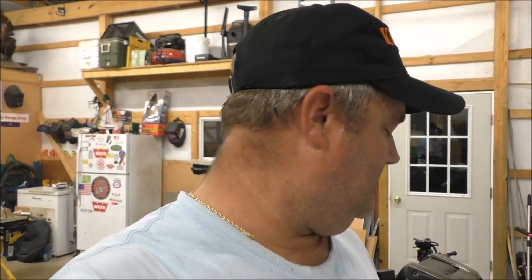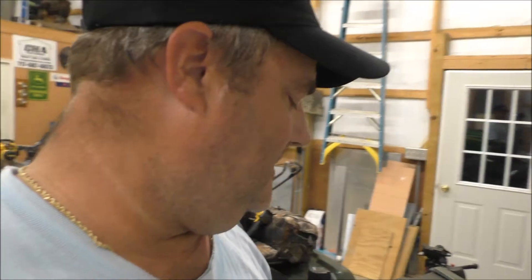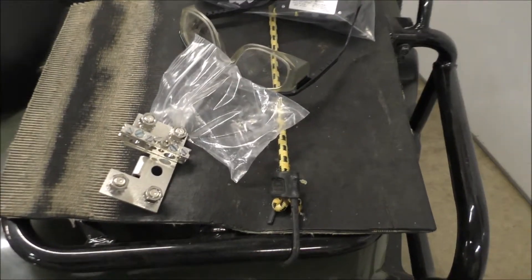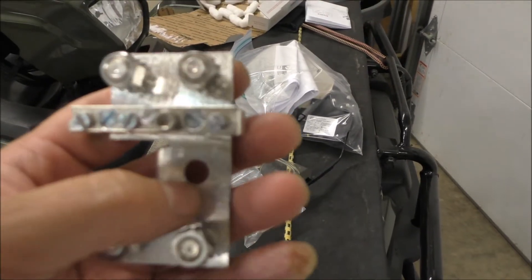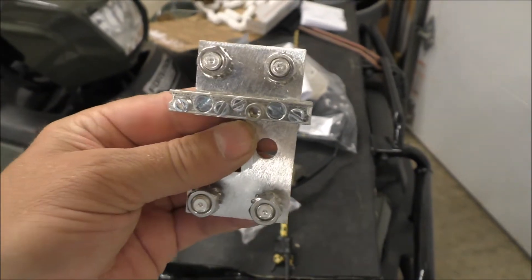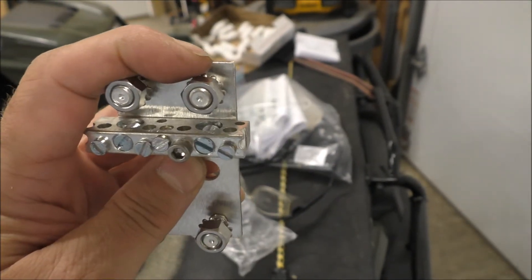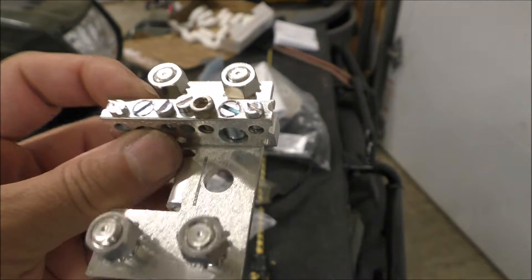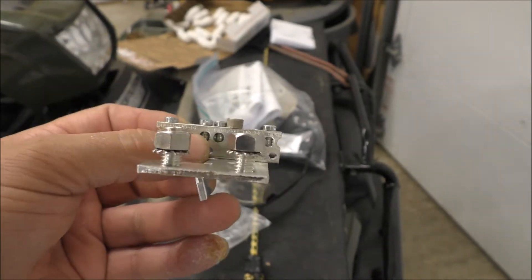I'm going to show you what it is, trying to get it out of the package. It's got a bus bar and it's got actual lugs on there — here's what it looks like. If you look it up on their site, look under bus bars, here it is. This goes onto your actual shunt right here, I think it's like three-eighths, and goes right on there. Then you've got lugs to tie your charge controllers into, and it's got torque specifications.